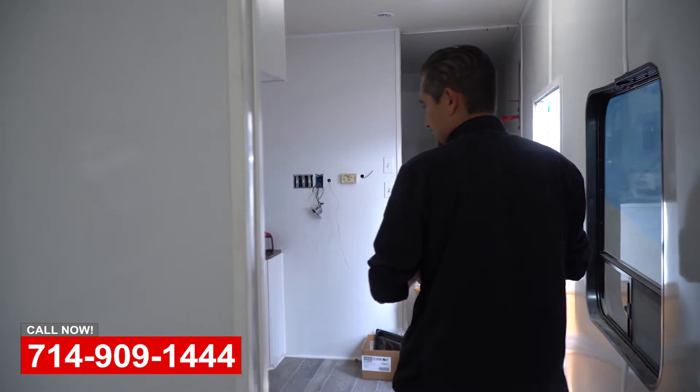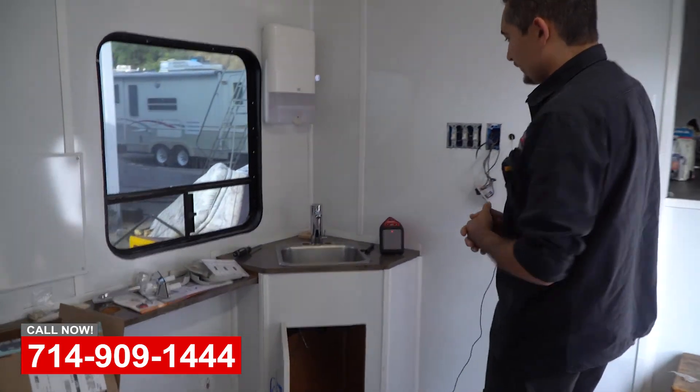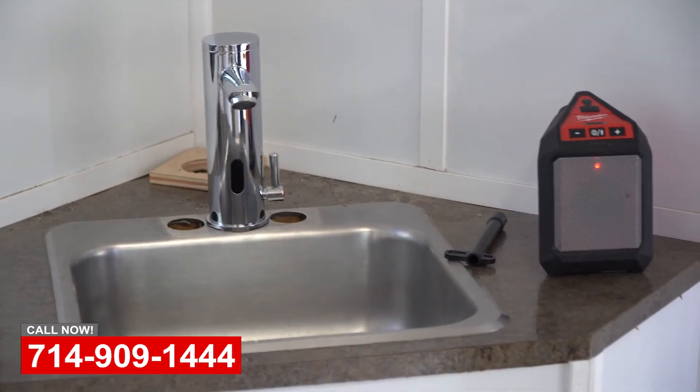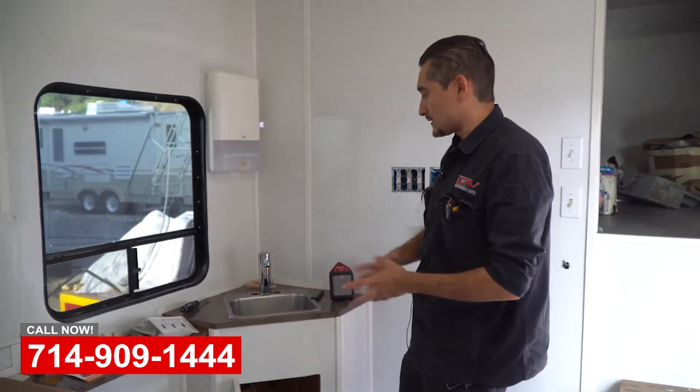Now if we come this way, we're gonna see one of the faucets I was talking about. This faucet here — you basically just put your hand close to it and water comes out. So the dentist or whoever is helping them really doesn't have to take anything off, not even their gloves.